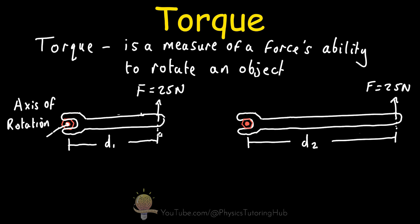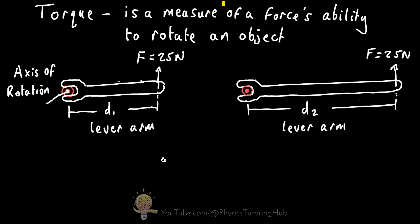In this situation the force on both wrenches is perpendicular, or 90 degrees, to the wrench's handle. So in this case we can refer to distances d1 and d2 as the lever arm. The lever arm is the perpendicular distance from the axis of rotation to the line drawn along the direction of the force.